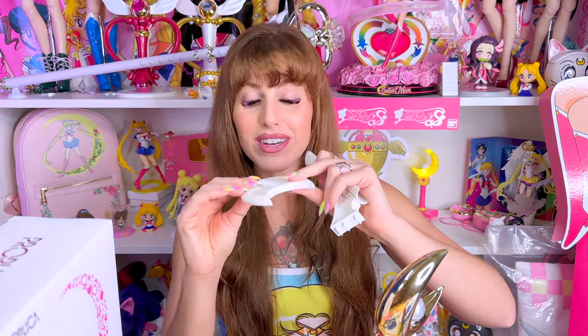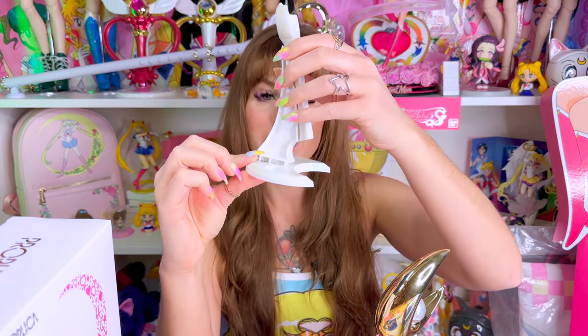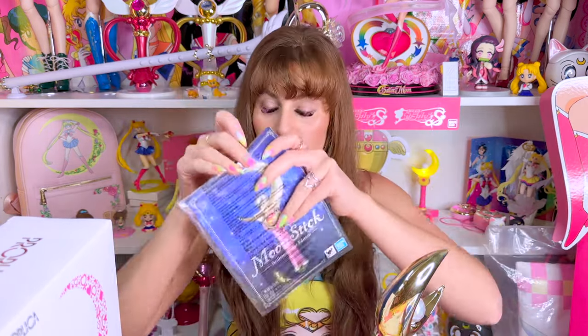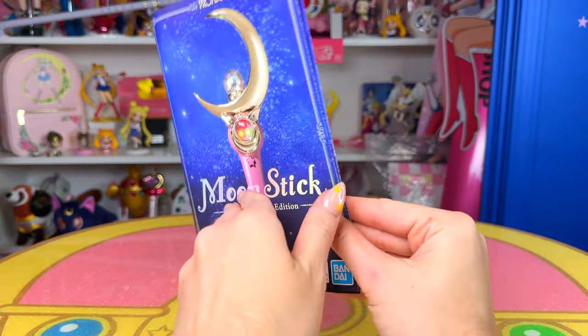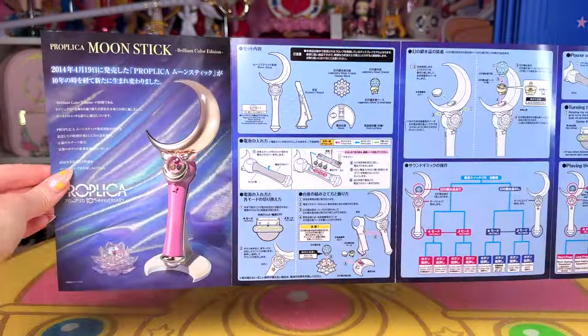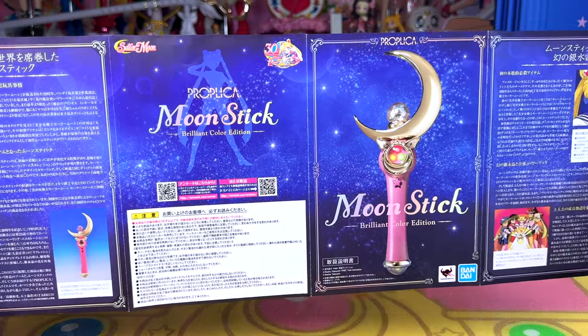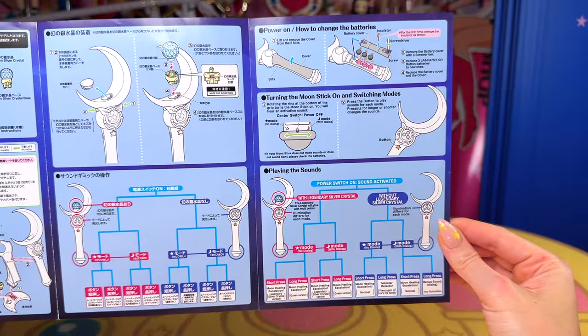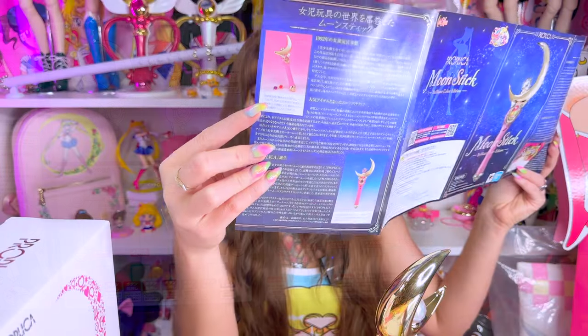I am going to set up the stand real quick — it's very simple. You just pop these in like this. That's literally it. Self-explanatory almost, but if you do need an explanation, it's probably in the guide as well. The guide is mostly in Japanese, especially when it goes to talk about the Sailor Moon series and what the Proplica actually is to Sailor Moon. But when you open it up and get to the instructions, there are English instructions in this manual to help you learn how to work this moon stick.